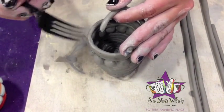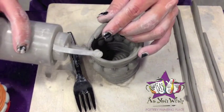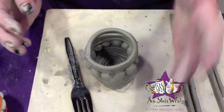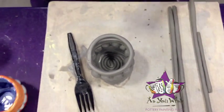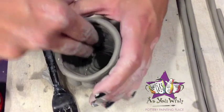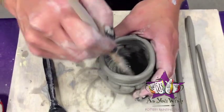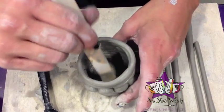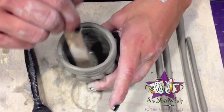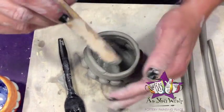Now I'm just going to score and slip this here. To smooth the inside, you're just going to take some water on your fingers and start rubbing the inside to smooth it out. If you happen to have this tool, it works great for smoothing out the inside of your project. If you don't, you can use your thumb, which works just as well. Just make sure that you seal all the coils nice and smooth so that it can hold water.